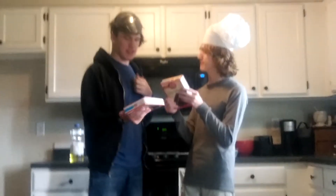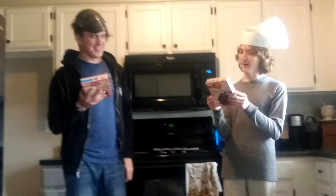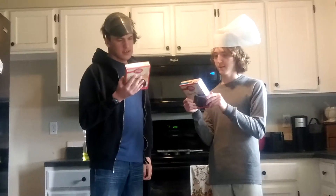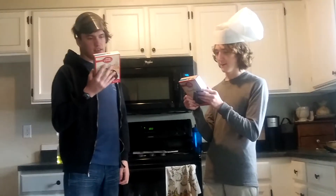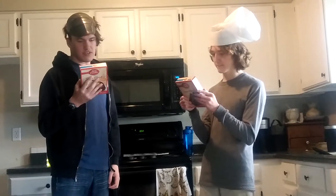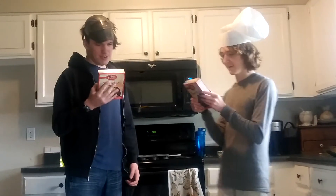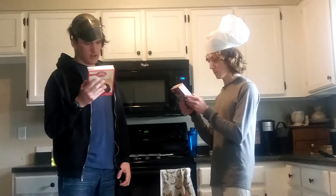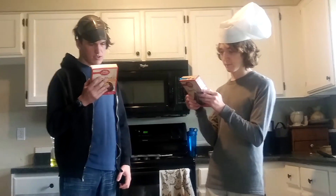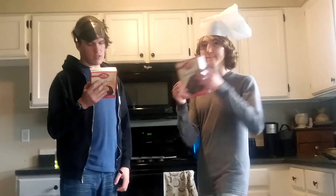Who's going to read the back? Do you want to read the back? I do like to read. Okay. Step one in this cooking episode for making cupcakes: heat the oven to 350 degrees for a shiny metal or glass pan, or 325 degrees for a dark or non-stick pan. Grease the bottom of a 13 by 9 inch pan or all other pan sizes.